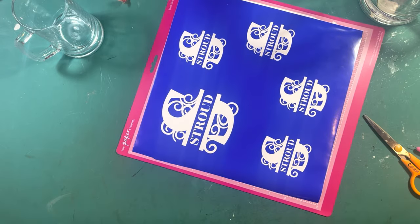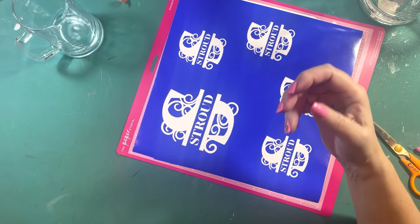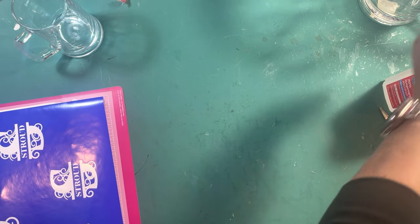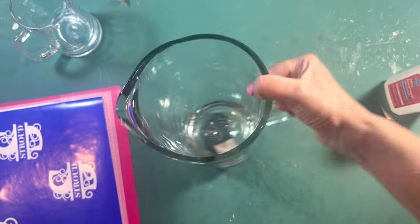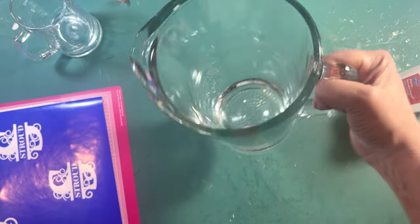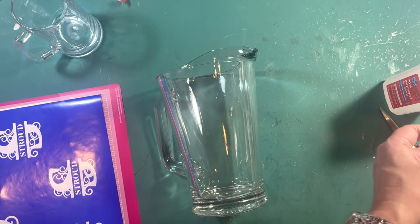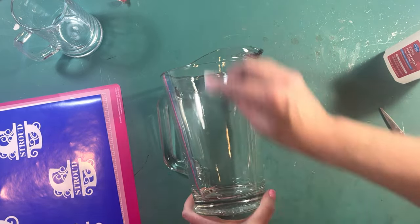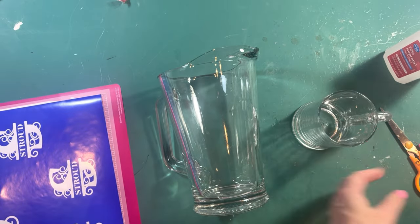When you have new transfer tape it's really super sticky, so what I do is put it on my clothes four or five times to pick up some lint and make it less sticky. Now I have some alcohol — make sure there's no soap or fingerprints. I'm right-handed, so I'm going to pour it on this side so it faces outward. Let me get these wiped down first.